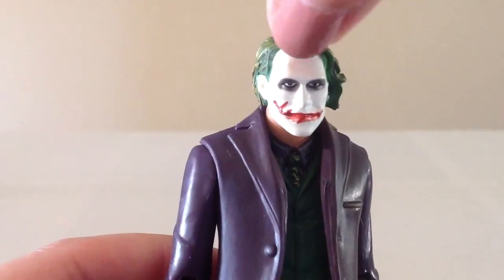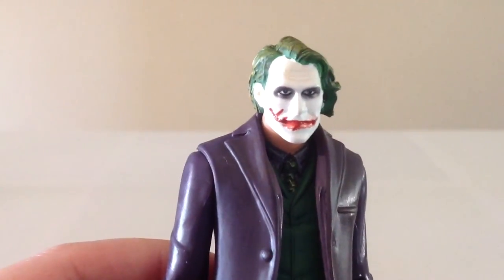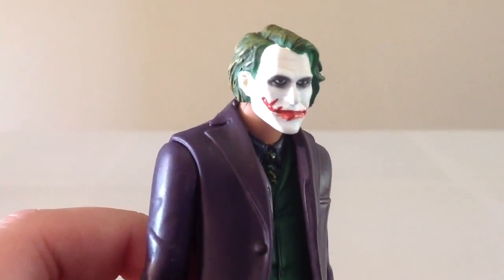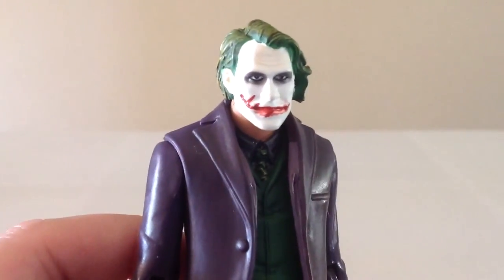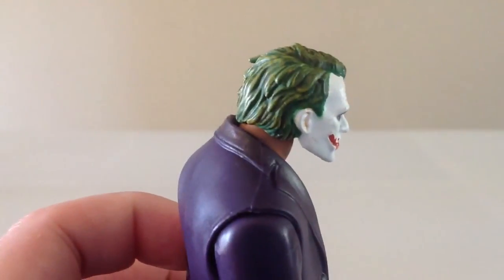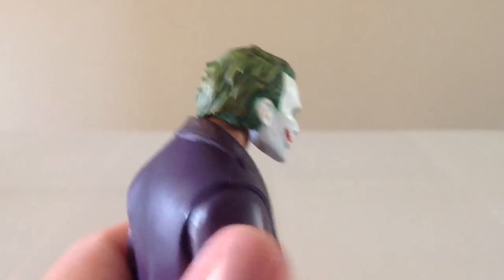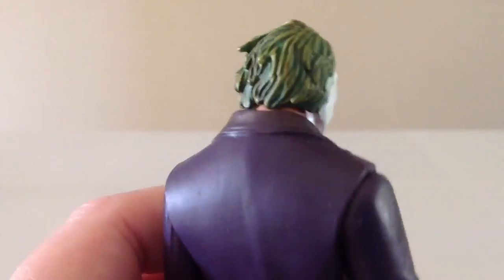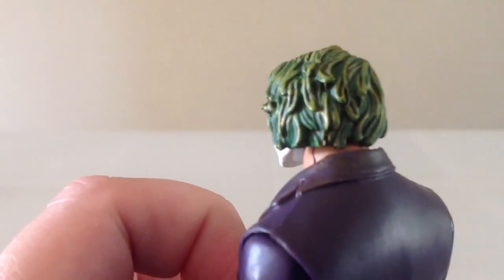You can see a little bit of peach coloring there to represent the skin underneath the makeup, which is a nice touch. There's a little bit of that around his ear as well. The hair is okay looking — it's green with yellow and brown highlighting in it. It's a little funny looking. I think it could have been better with a different type of paint, but it's passable.